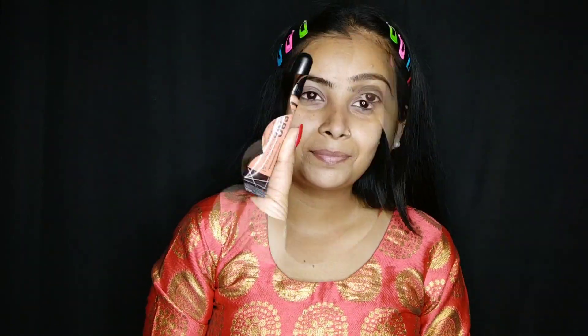Now I have a soft light moisturizer and I will apply it well. It is winter season, so it will glow and my makeup will glow. I have a Blue Heaven lip balm for my lips.